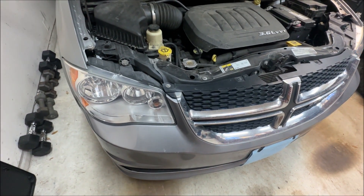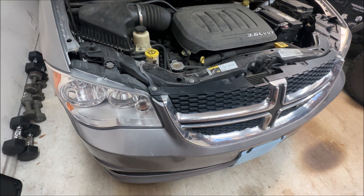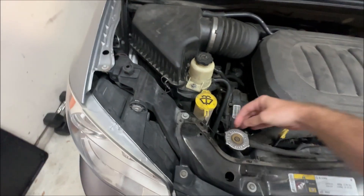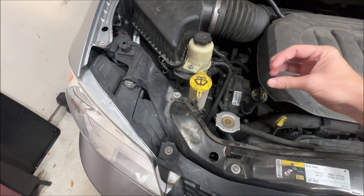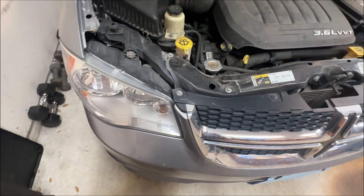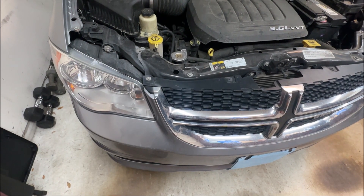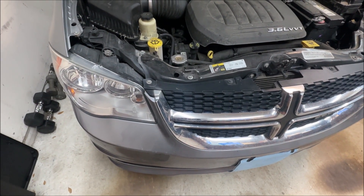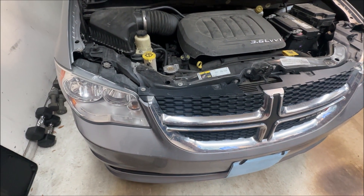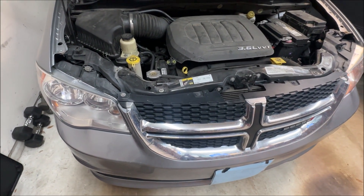This is going to be basically the same on any modern vehicle. You just have to find where the bulb is located, reach around back there, take the old bulb out, and replace it. You'll need to Google the turn signal or indicator bulb for your particular vehicle. I'll leave a link in the video description for the bulbs for this Grand Caravan, but once you have the bulb in hand, you just need to go pull the old bulb out.